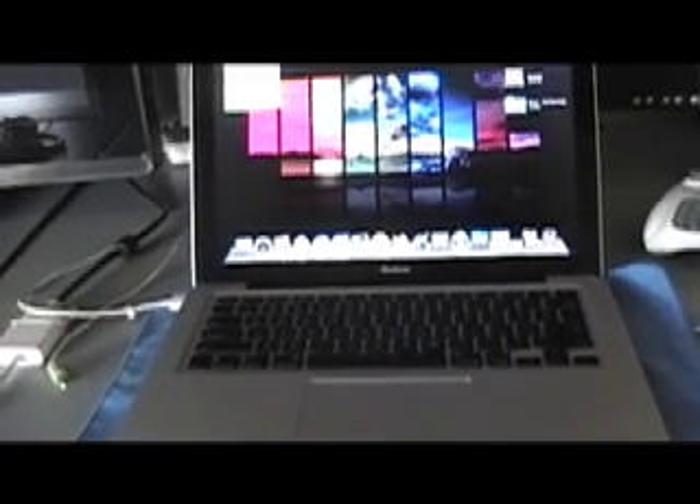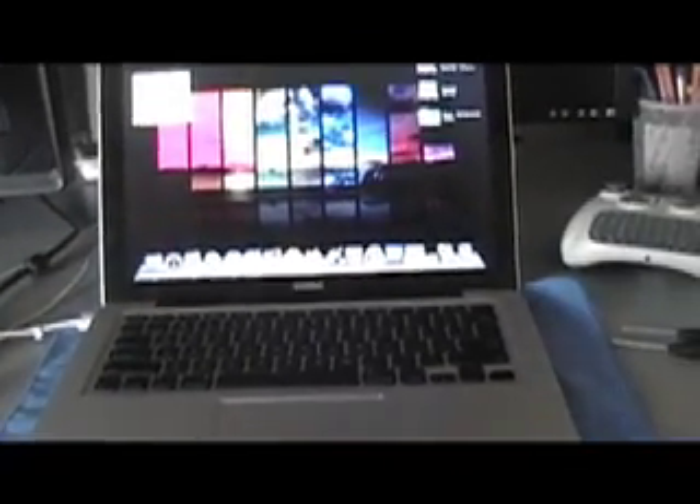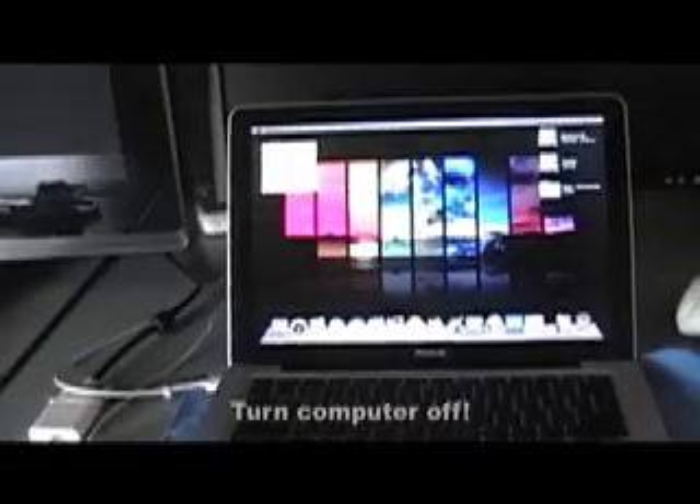Let's go ahead and flip this over and get it started. Before you do it, make sure your computer is off — not on sleep, but off. So here's our MacBook flipped over, here's the bottom of course. I'm going to go ahead and pop up the battery cover.